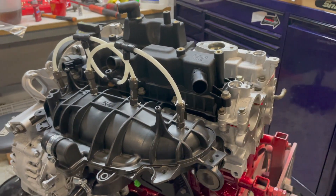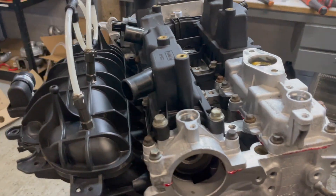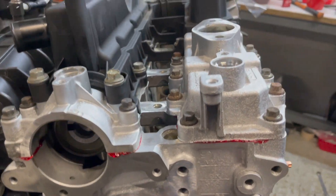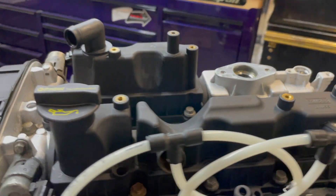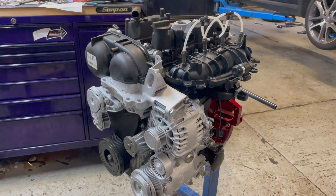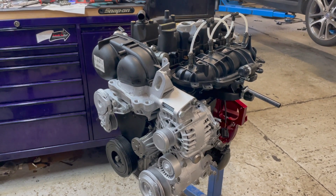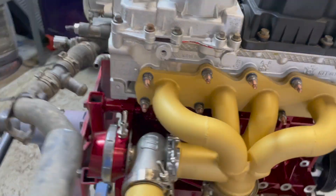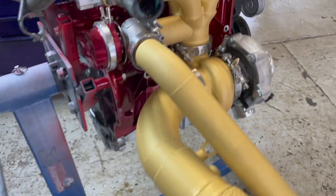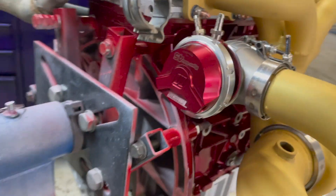We've seen a few horsepower gains on single-port systems and we're curious to see what this does. The cam bridges and top covers are bolted down with anaerobic sealant, and we're not far off coming off the stand. We'll get the turbo kit and induction laid on for some pictures. It's now the next day and we've got the exciting bit on — the turbo is all bolted up. The manifold has been ceramic coated, as has the downpipe and screamer pipe. We've gone with a Turbosmart Hypergate 45 wastegate.